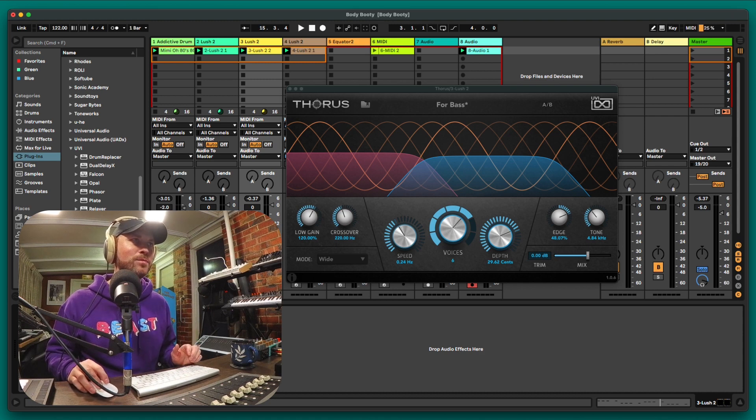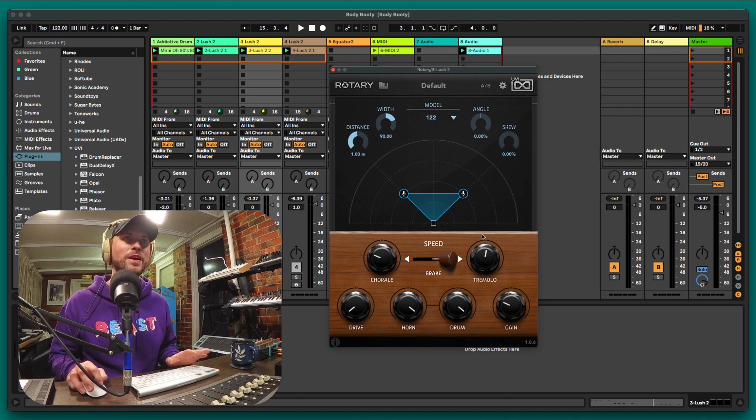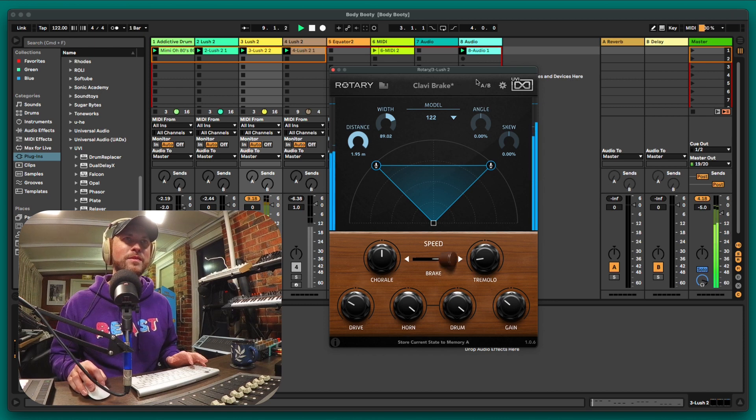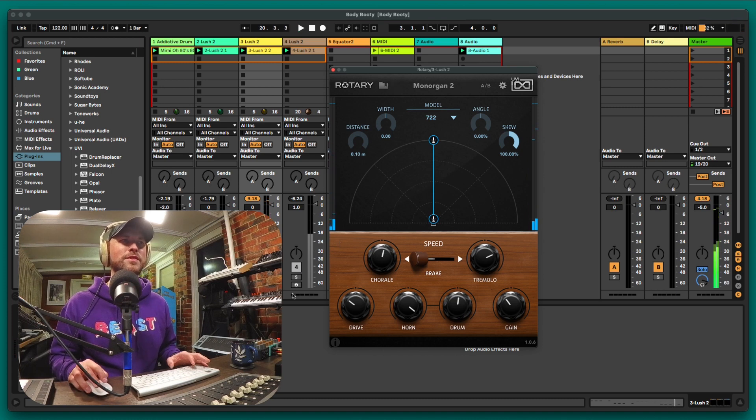Let's add some movement — let's check out Rotary. This is all experimentation, all part of the effects bundle — thank you to UVI, this is a hell of a lot of fun. So let's look at Rotary — going through presets. That's probably a bit too insane. Going through some presets — 'Guitar,' 'Keys' — a bit too much. We can increase the speed. It's actually interesting — we're losing all the low end but it's cutting through the mix.